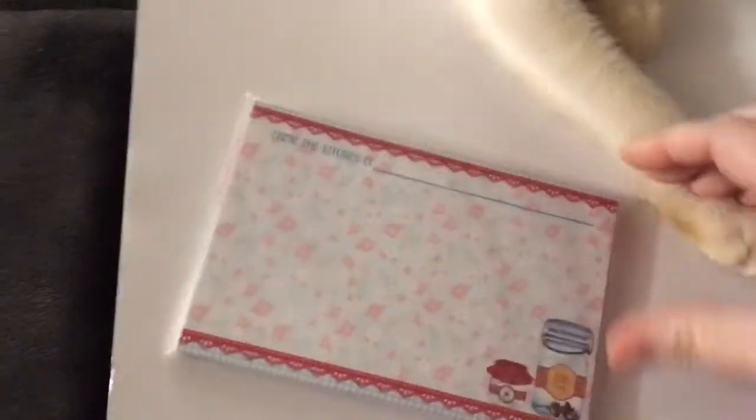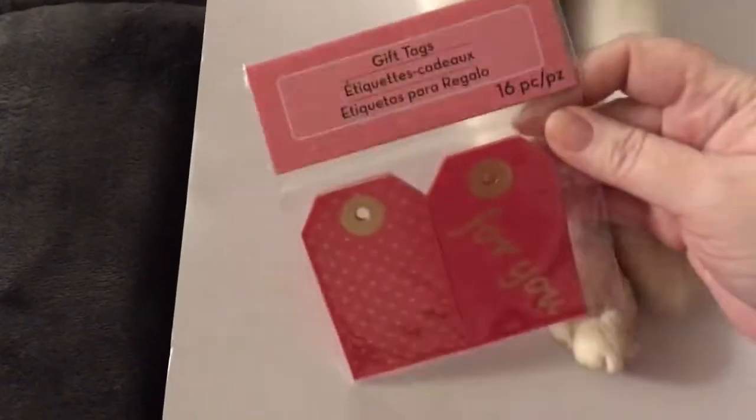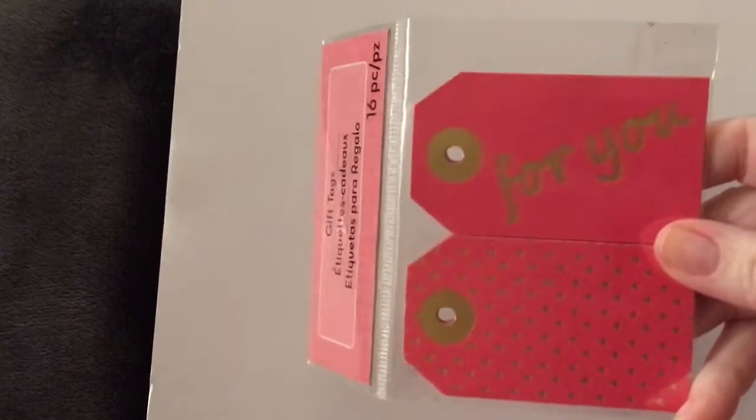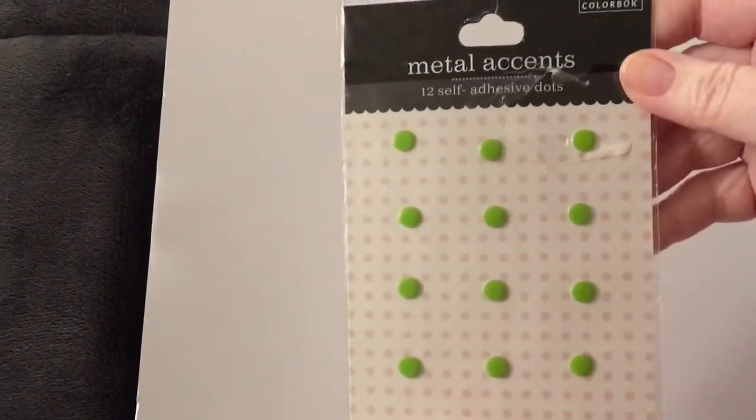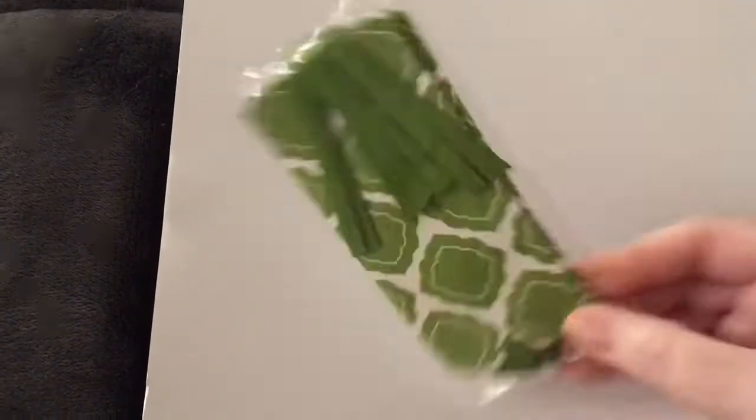You're going to get these cards and these gift tags. Oh my gosh, hold on — Play-Doh, stop! He really wants to play. I'm so sorry, guys. You also get these metal clips, they're cute, and these little tags.